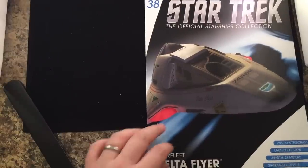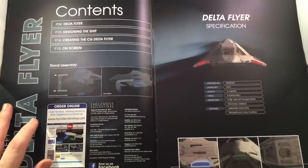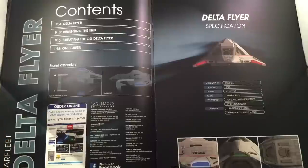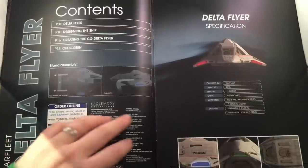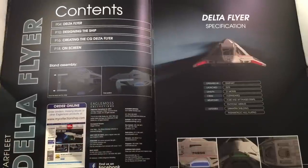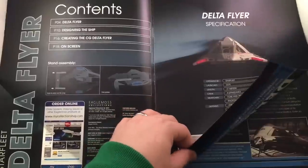Standard crew of 4 with room for more. We have our standard layout here: Delta Flyer run-through, designing the ship, creating the CG Delta Flyer, and on-screen appearances, with info on how to mount. We have unimatrix shielding — thank you very much, Seven of Nine — parametallic hull plating, photonic missiles, and fore and aft phasers. Pretty cool. Nice front-end profile of that ship actually.